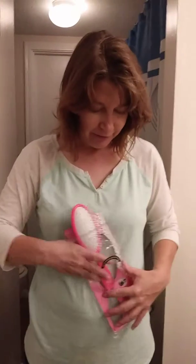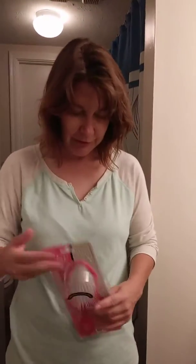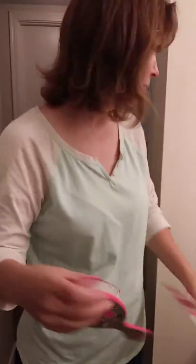We just came back from Justice in the mall, the girls' clothing store, and we got this brush called Wet Brush Detangle Brush. You won't believe this thing. We came home with the windows down, so let's try it out.